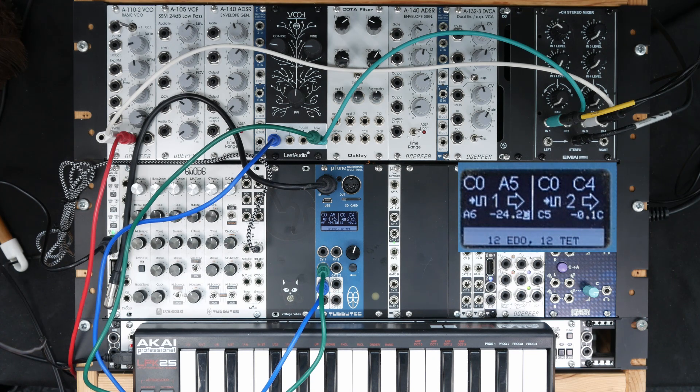Minus 24 one octave higher, and minus 46 one octave higher again.